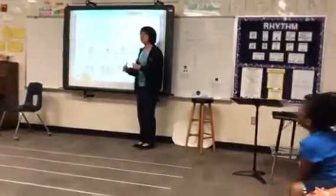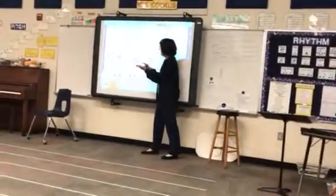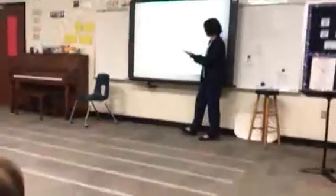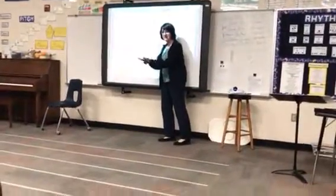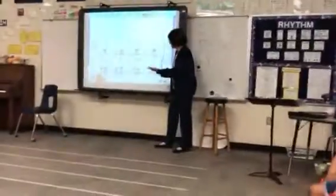So here's how our memory song would go. Watch me first. One, two, one, two. One, take, two, take. One, take, two.